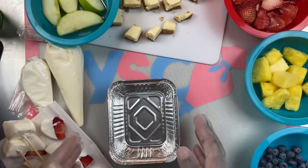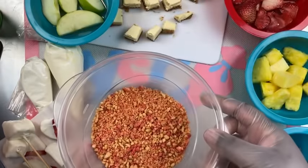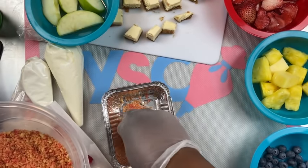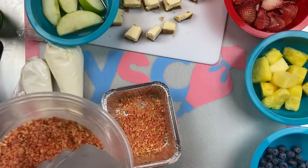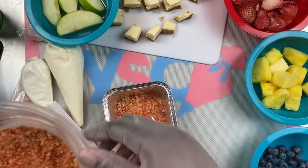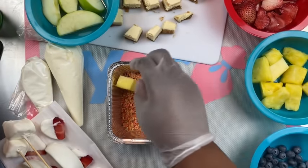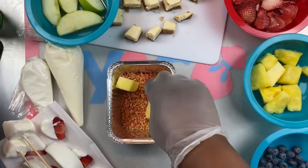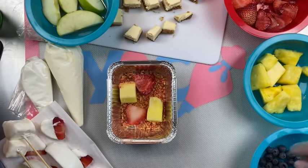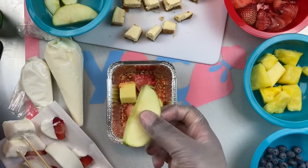Now we're going to assemble our strawberry crunch cheesecake fruit treat salad. Taking some of the crumble, I'm adding it right to the bottom of the tray — you want to add just a good, even amount. Then you start applying your different fruit. There's no particular order it has to be in, but I'm adding some fresh fruits and then some chocolate fruit. This is why I call it a fruit treat salad — because you've got some chocolate fruit and then some fresh fruit along with your cheesecake bites.